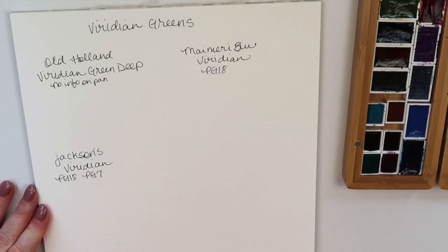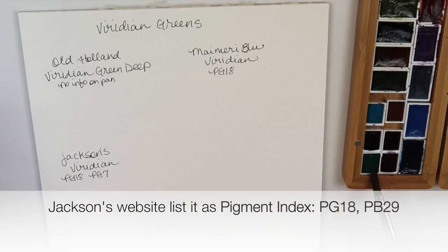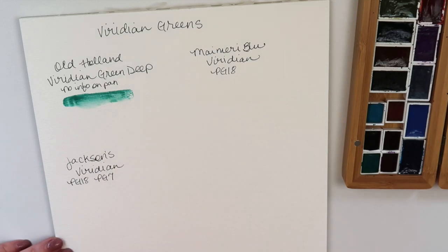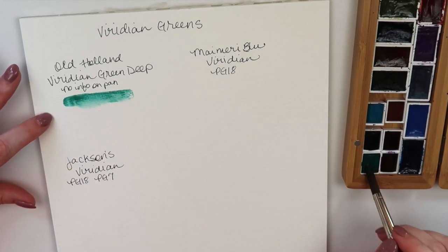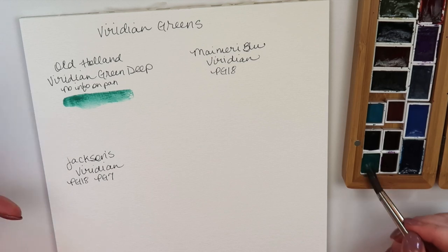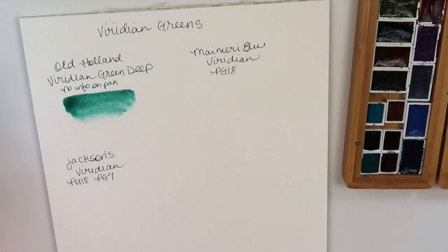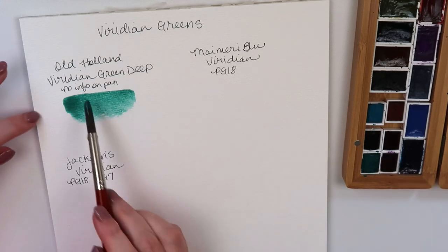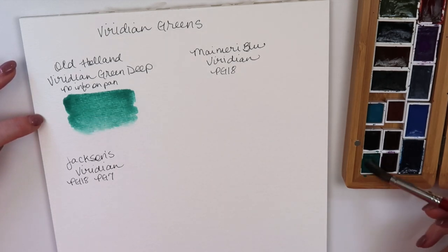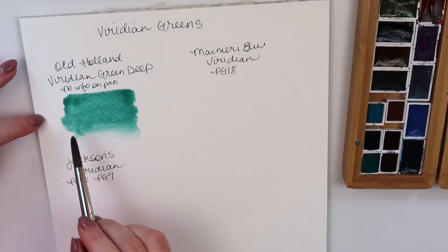Now we're going on with the Viridians. First is Old Holland's Viridian Green Deep. There's no pigment information on the wrapper, but when I ordered it I looked and it was PG18. This has to be PG18 and this looks like the real PG18. That Winsor & Newton did not look like the real PG18. I want the real PG18 — they've used it for ages and it granulates and makes wonderful mixes. This one is on the good list.